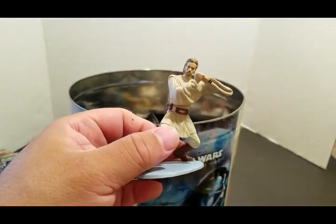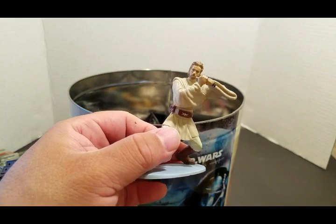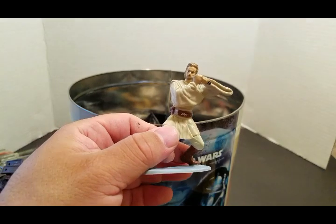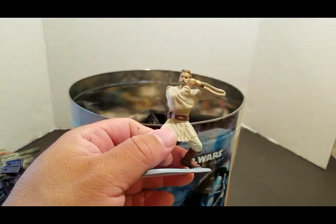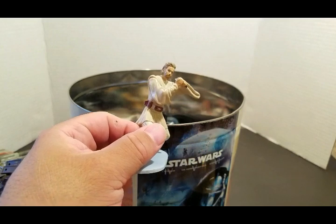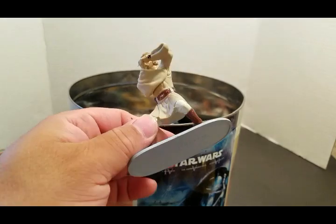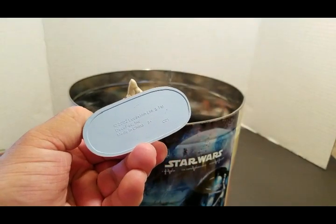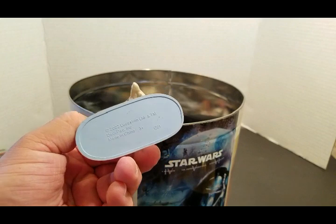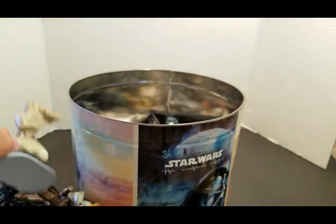I think in 1999 — no, it was 2002 — for my birthday I had a Star Wars cake. Yeah, 2002, I had a Star Wars cake and it came with it.